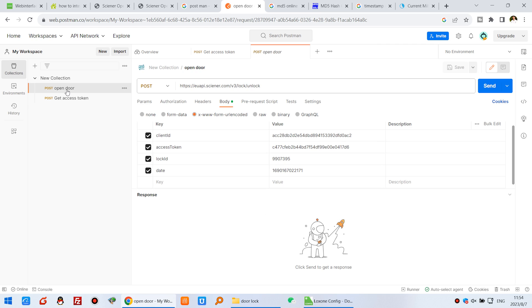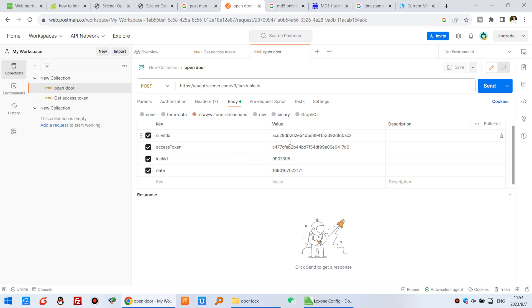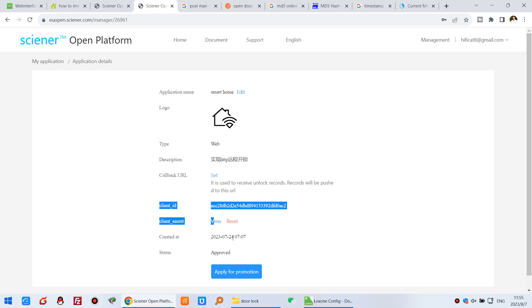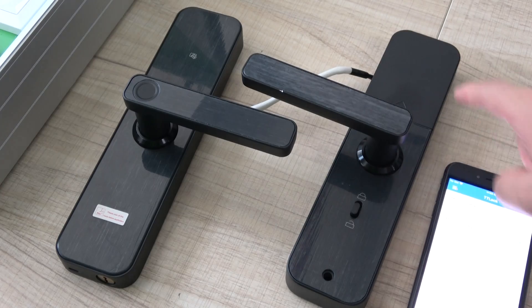Copy the access token. To send the unlock command — I have created an 'Open the door' collection — you can create a new collection and test command. For the gateway unlock, you need to send the client ID, access token, lock ID, and the date timestamp. The client ID you already have. Paste the access token we just copied. For the lock ID: each different lock has one unique ID. Check your mobile phone application, go to the lock settings, click Basic, and you will see the ID — for example, 9907395. Fill in this lock ID.